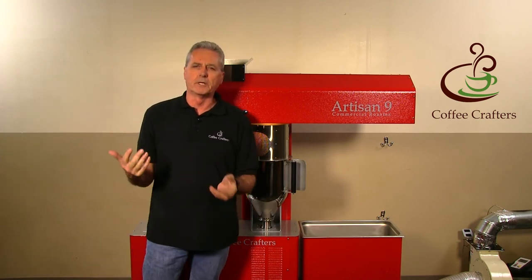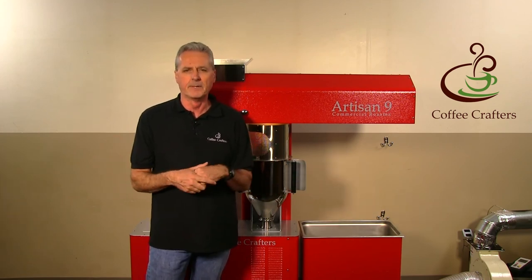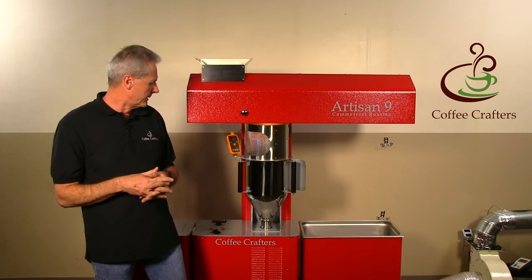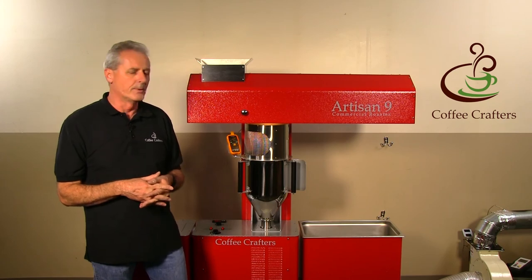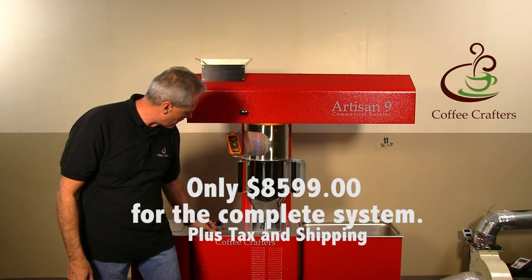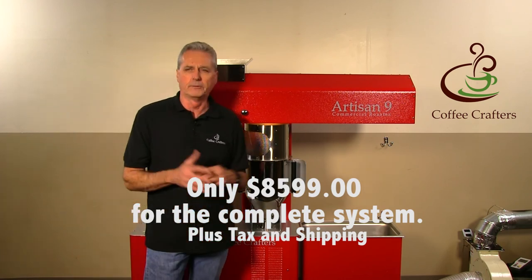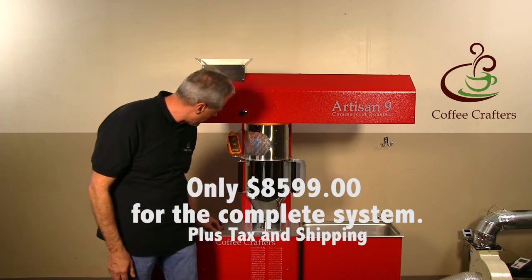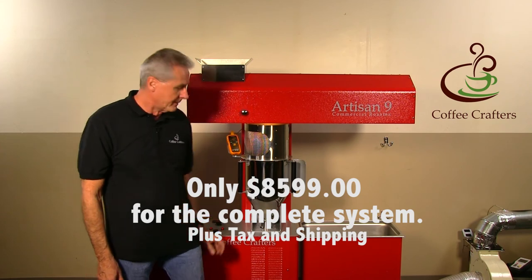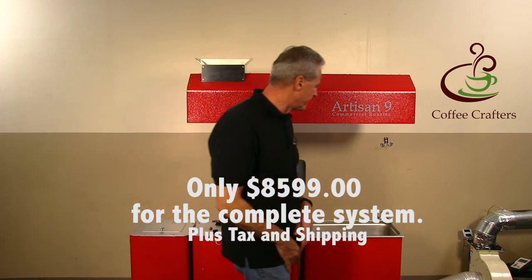You'll see a lot of videos online — we have a full video library — and you'll see many videos of the Artisan 6. This is basically the same type of roasting, and it's very easy to learn. You can be up and roasting about 30 minutes after installation. We've had people fly out from the East Coast — we're on the West Coast — thinking they'll need instruction, but when they get here they find out they don't need it.